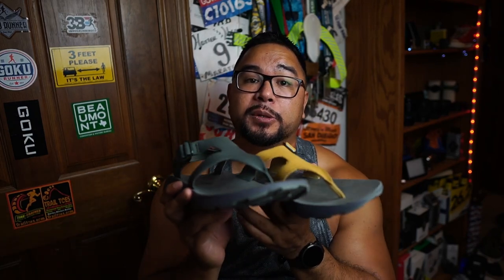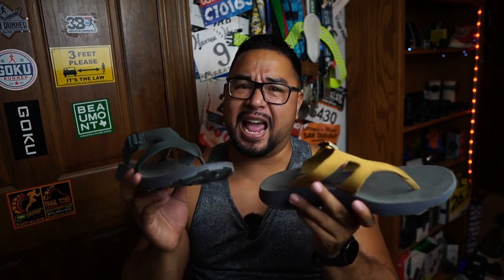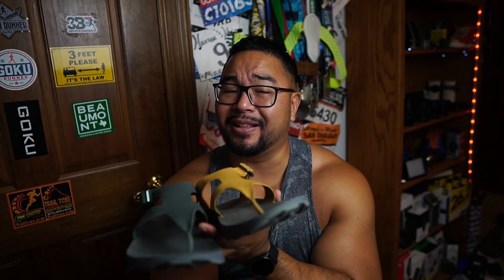The ride feels firm but very supportive on the arch. I've worn them washing my car, walking in the grass, in malls, and at the grocery store — they're really comfortable. I haven't had any blister formation at all. After a run, especially coming out of minimalist shoes like my Vibrams, these feel like clouds even though they're more firm than a pillowy recovery shoe.